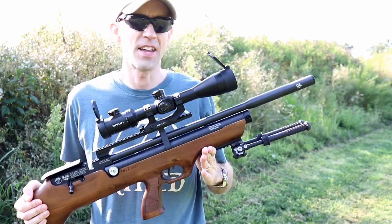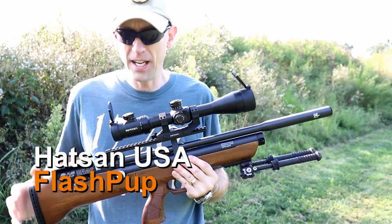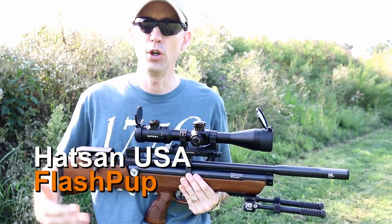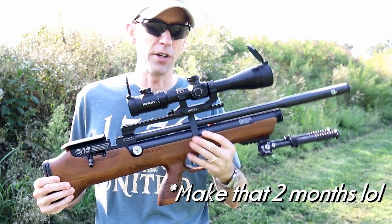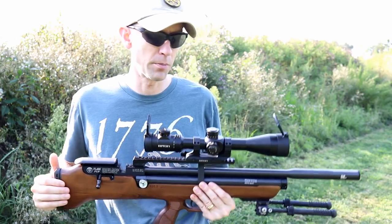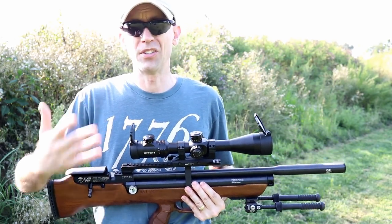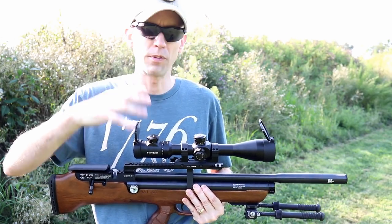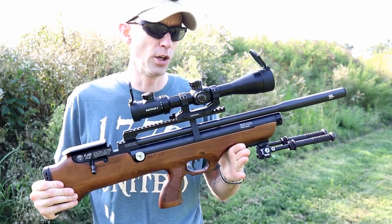Welcome back to 13C. Today, the Hotson Flash Pup. This particular one is a .25 caliber, and this video is going to take place over the next about two weeks. So you're going to have today, which is the first day this is being fired, and we're going to walk you through step-by-step the PCP airgun process with this Flash Pup. Because a lot of our subscribers are new to air rifles, new to PCP, and hopefully this will let you step through the process with us.